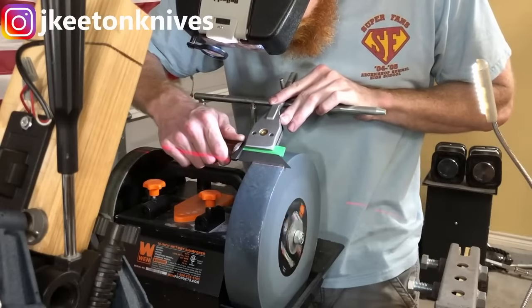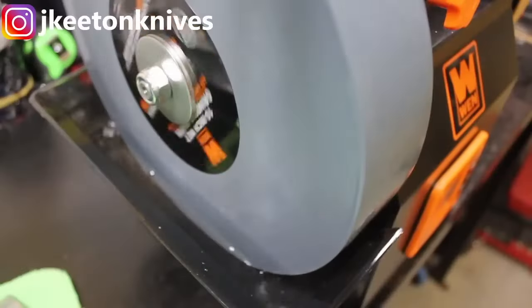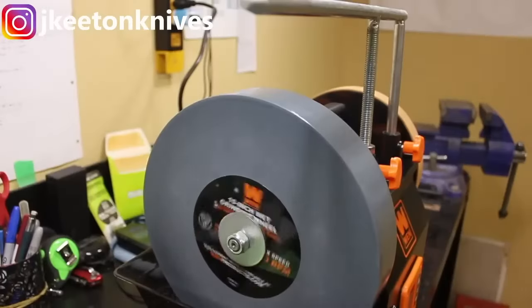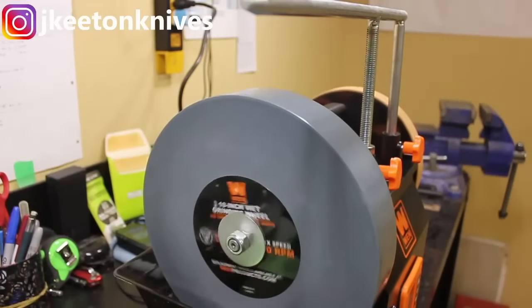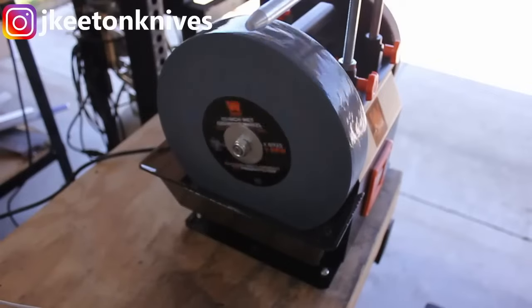Thanks for watching. As a beginner, finding the right knife sharpener is crucial. Check out my top three choices in the video description below and click the links to discover the perfect tool for keeping your knives sharp and ready. Don't forget to subscribe for more helpful kitchen tips.